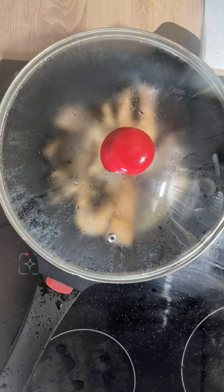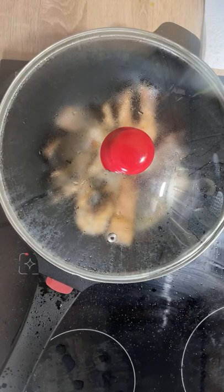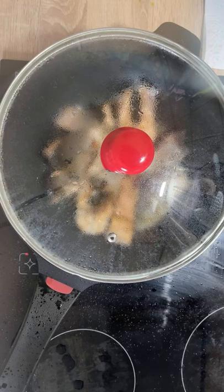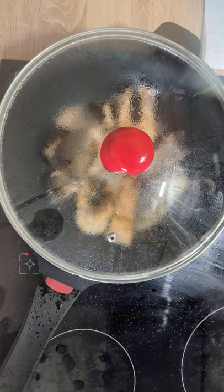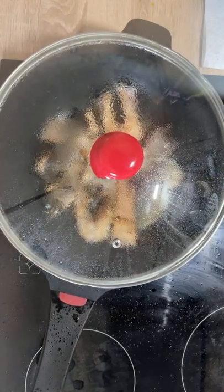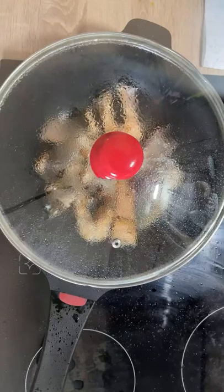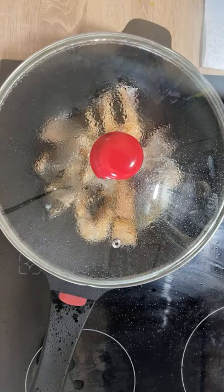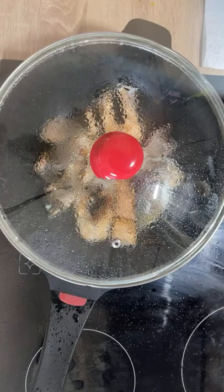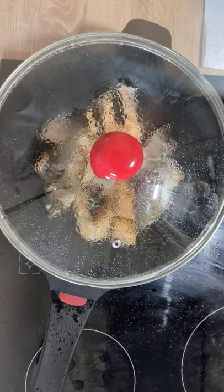I will not increase the heat — I'll keep it in the middle so they get really well fried but not burnt. If you fry something on high heat, the surface gets fried but the inside stays soft. It's a very good idea to always fry in medium heat, or even lower if possible. The key is to keep it in the middle and pay close attention to your cooking.